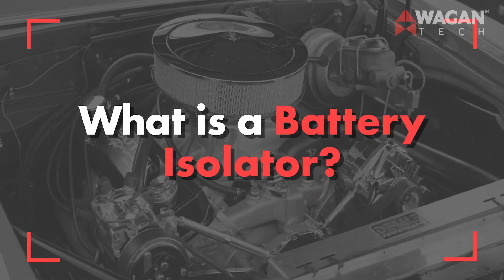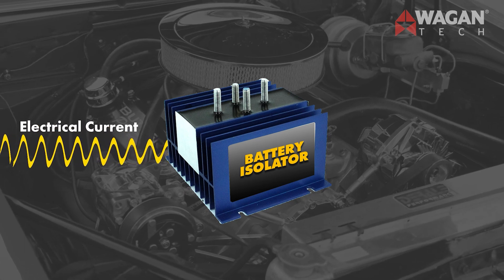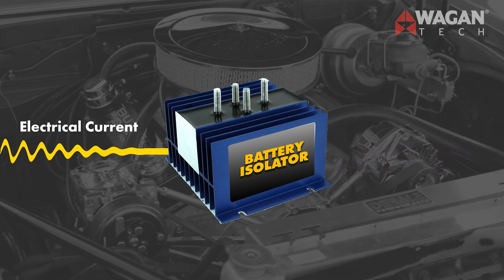What is a battery isolator? A battery isolator is basically a simple switch. When it detects the correct voltage, the switch closes, allowing the current to flow to your second battery. When the voltage drops, the switch opens, stopping the current flowing from the auxiliary battery.